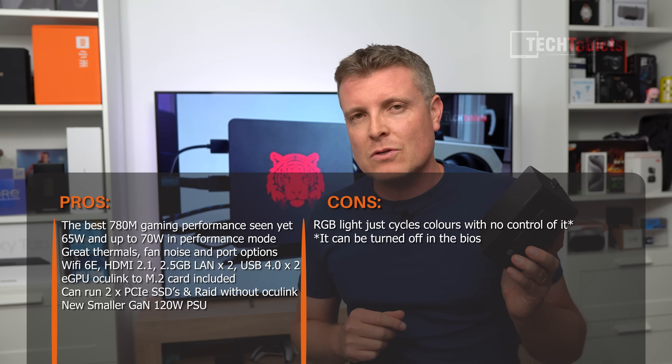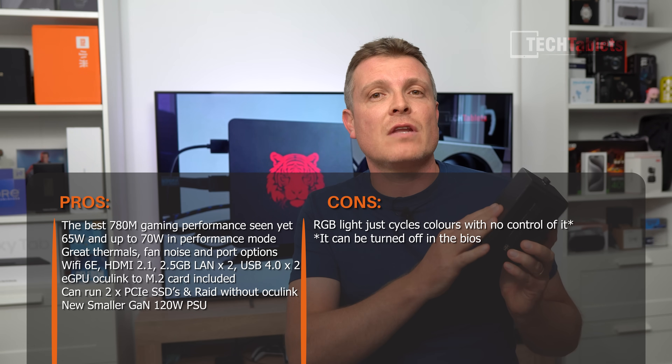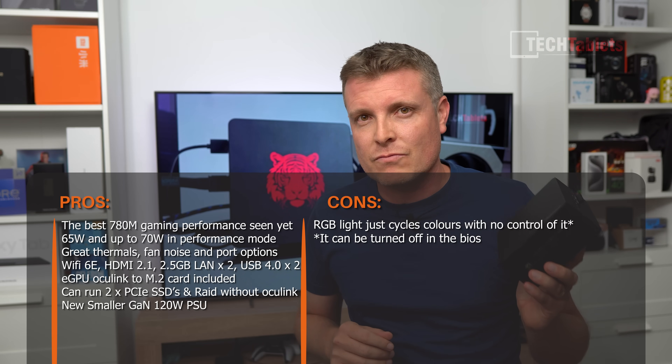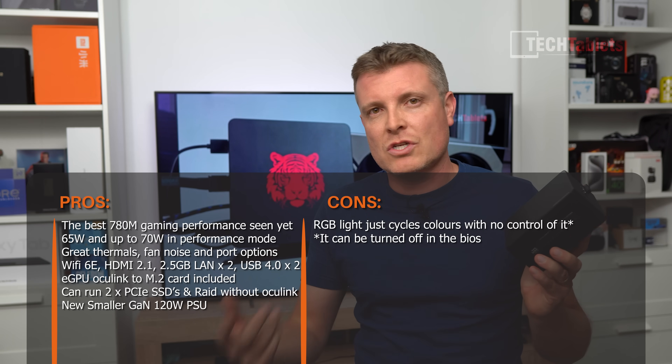The eGPU option via OCuLink removes the bottleneck you get with Thunderbolt or USB4 enclosures. At 63 gigabits per second versus 40 with Thunderbolt 3 or USB4, it's the best option available right now. If you don't want to use eGPU, don't install the adapter — you can use the M.2 slot for a second SSD or even RAID. Minisforum configured this at 60W TDP, squeezing excellent performance, and the 1080p gaming results in Starfield and The Witcher 3 are fantastic for a mini PC.